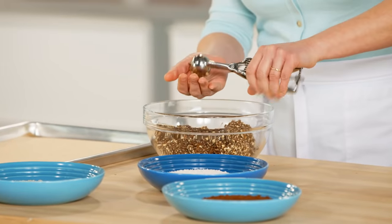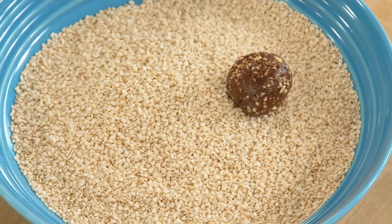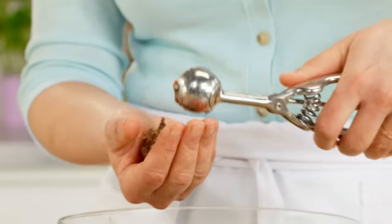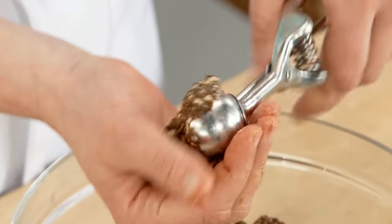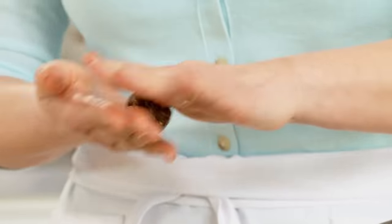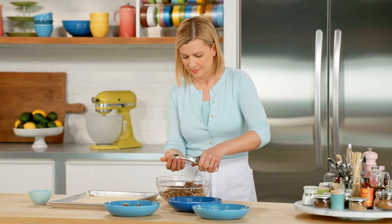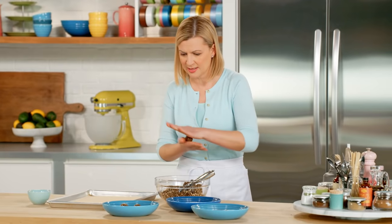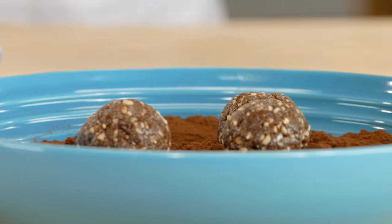With a little scoop, place it in the palm of my hand, give it a quick roll, and then drop it in one of the three coatings. I just shape a few at a time. The great thing is this makes about two and a half dozen little energy gems, and they keep for ages in an airtight container — great to have in your office desk when you need that little pick-me-up. I tend to reach for these at about three in the afternoon.